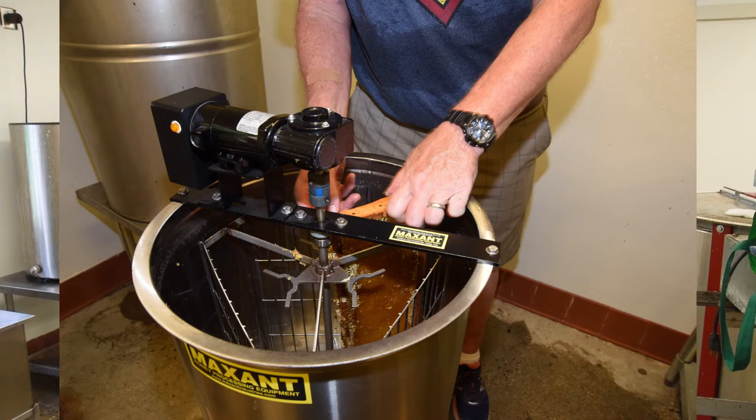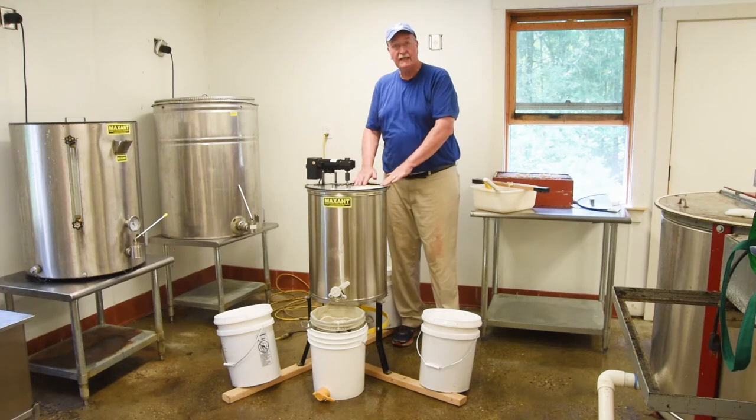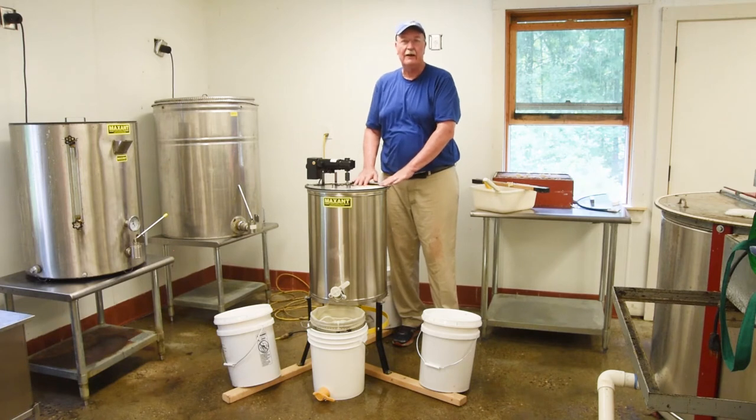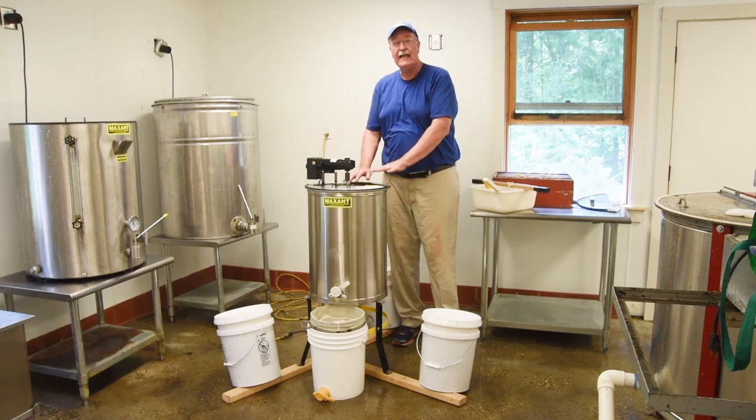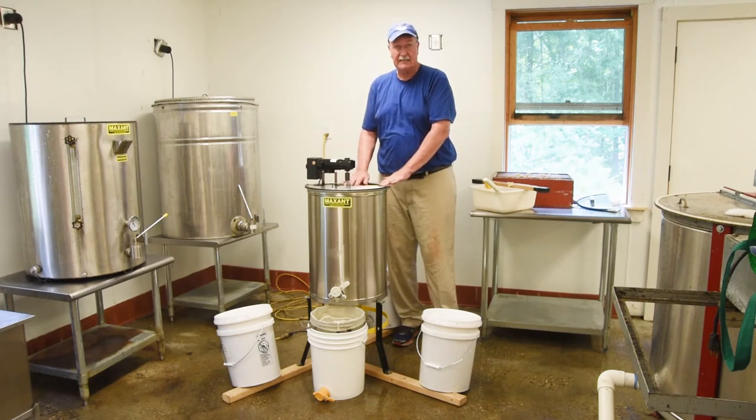There are a couple of things before we continue that I'd like to note. When you're extracting honey, you're working with a food product, and so food level hygiene is required. You need to wash your hands before you begin. When you pick up the extractor, it will be clean and has been sanitized, and the expectation is that when you're done, you'll return everything clean and sanitized.